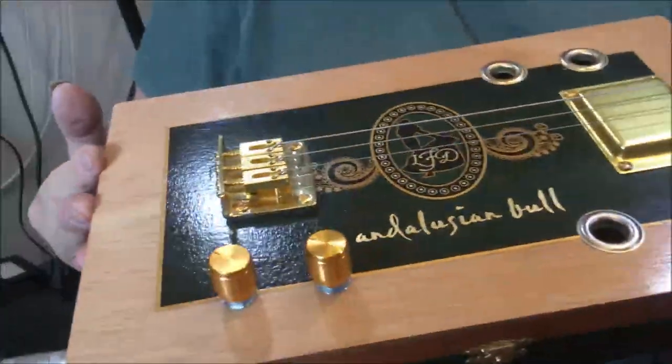So this is a beautiful Andalusian Cigar Box guitar — the Andalusian Bull Box.